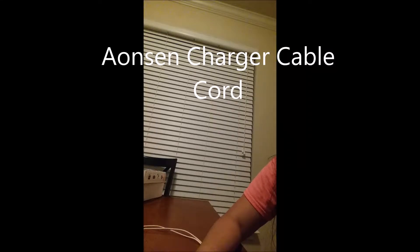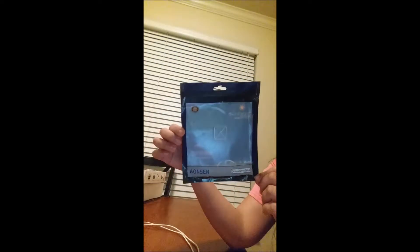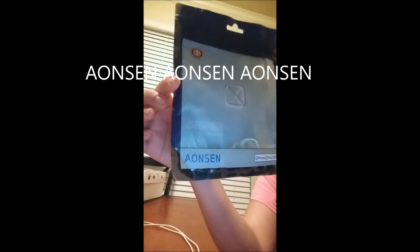Hi guys, welcome back to my channel. For today we're going to review this charging cable cord from Anzen.